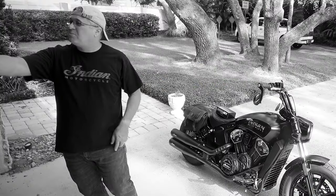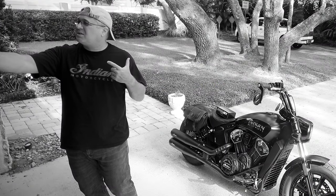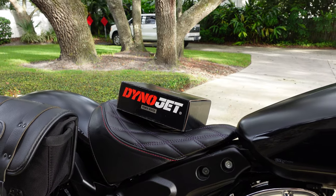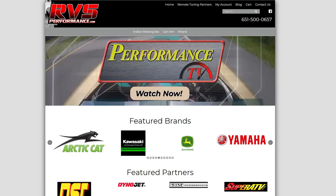What's up y'all, it's Brian at Two Indians. Today we are going to take this beautiful Dynojet Power Vision 3 unit and we're going to run a remote tune on it from RVS Performance.